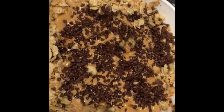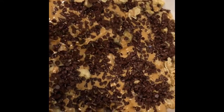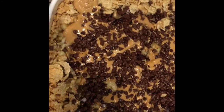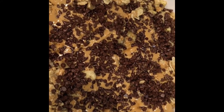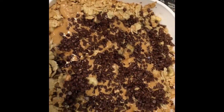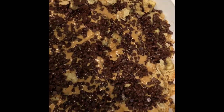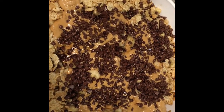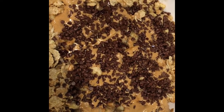We had a technical issue and we lost part of the video. Basically, as you can see, we sprinkled chocolate chips on, put a lid on it, and baked it in the oven at 375 for 25 minutes. And here it is — nice and melty and peanut buttery and chocolatey. It looks yummy. Thank you for watching and we'll see you back here next time on Recipes Mania. Bye!